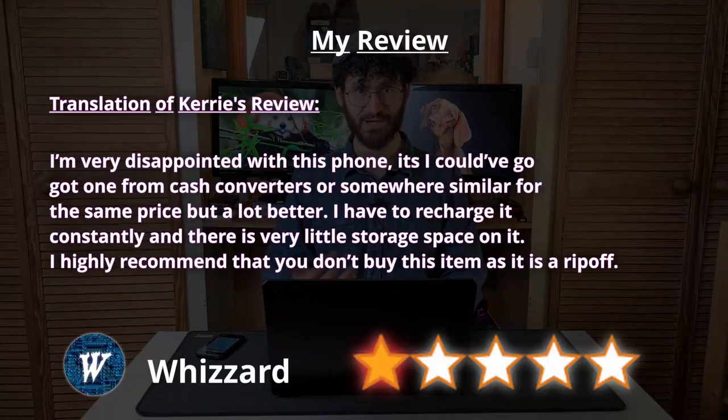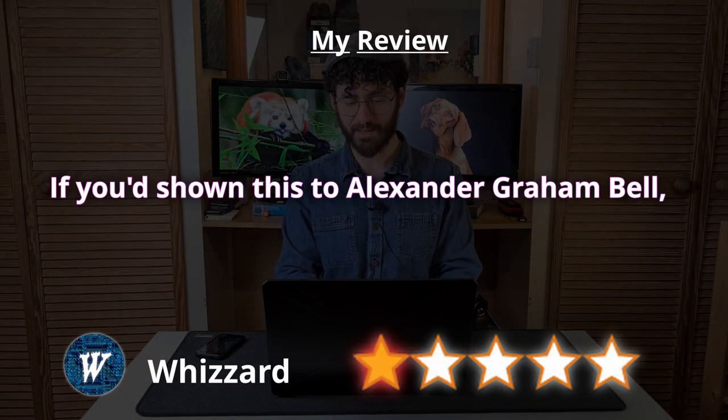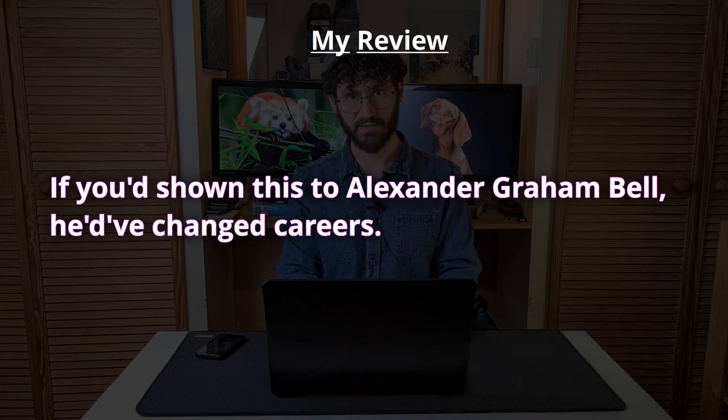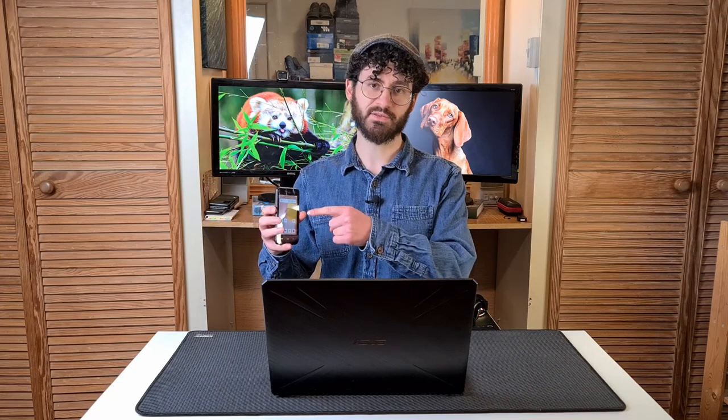Finally, my review. I thought it was vitally important to provide a translation of Kerry's review. If you'd shown this to Alexander Graham Bell, he'd have changed careers. Thank you for watching! If you don't like and subscribe, I may send you this phone — consider yourself warned.